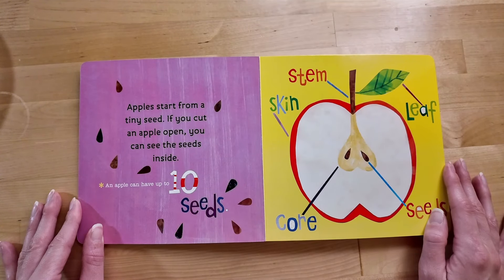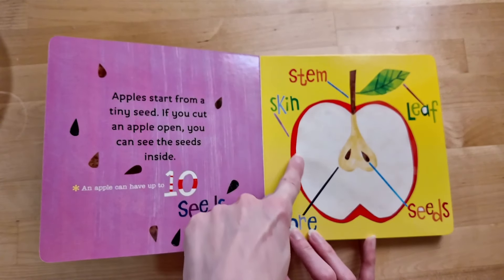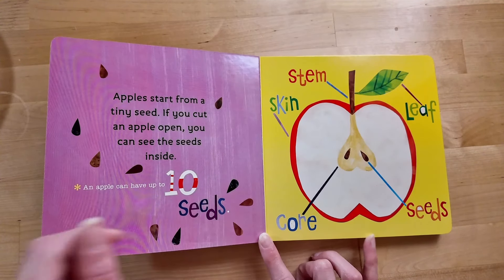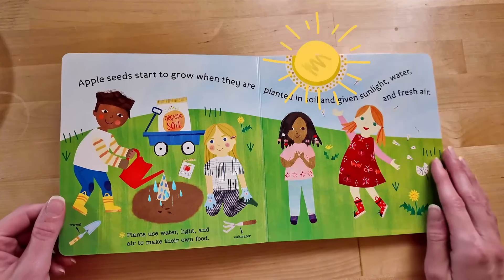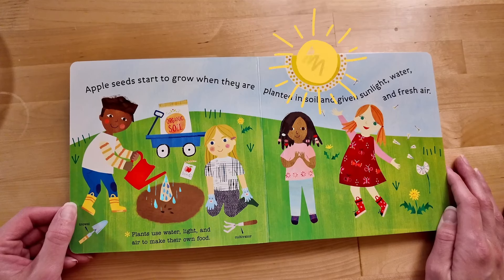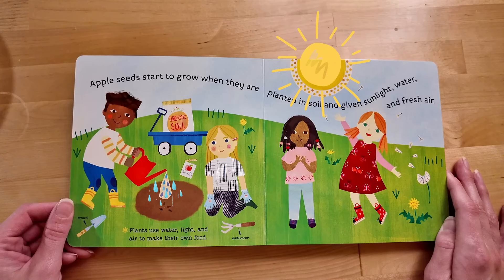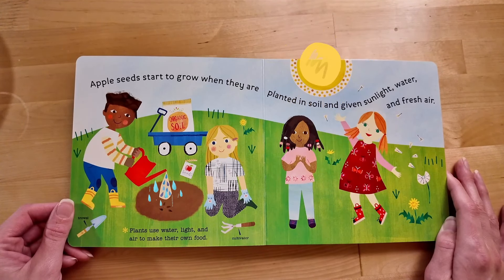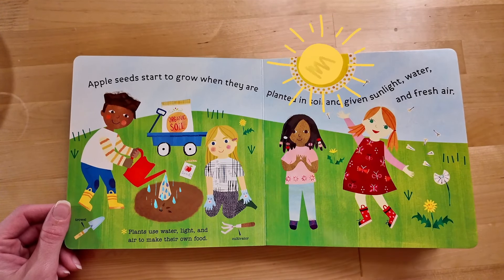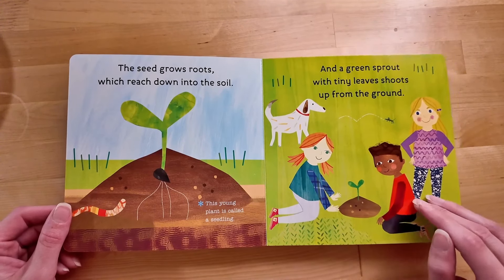An apple can have up to 10 seeds! There's a stem, and the skin of the apple, a leaf, the seeds, and the core of the apple! Apple seeds start to grow when they are planted in soil and given sunlight, water, and fresh air! Did you know that plants use water, light, and air to make their very own food? There they are, planting the apple seeds! The seeds grow roots which reach down, down, down into the soil!